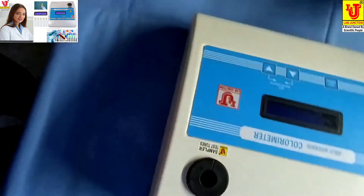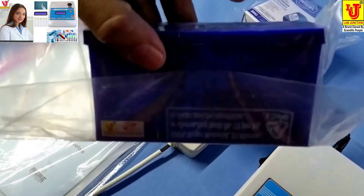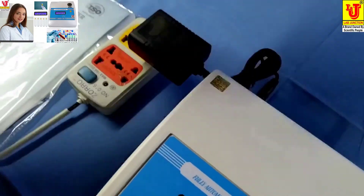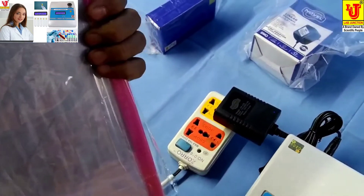With this colorimeter, the accessories included are test tubes — 5 numbers with stand, flat bottom — a 12-volt adapter for power supply, instruction manual, warranty card, and dust cover.